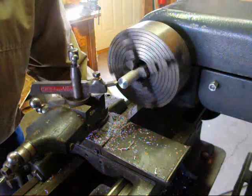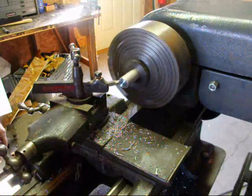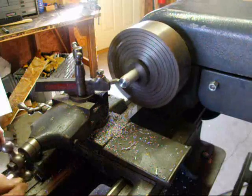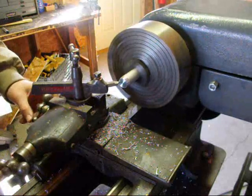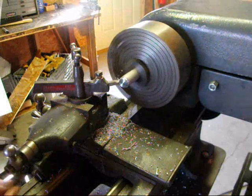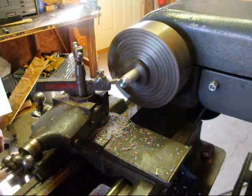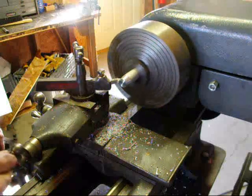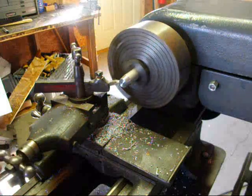Turn the machine on and we'll feed in a little bit. Now I'm feeding with the compound. It's a right-hand turning tool that I have in there. Back it off, take a second cut. I'm not turning to any particular length here — this is just a demonstration. I'm cutting a little bit on the back because that just means that the work is flexing a little bit.